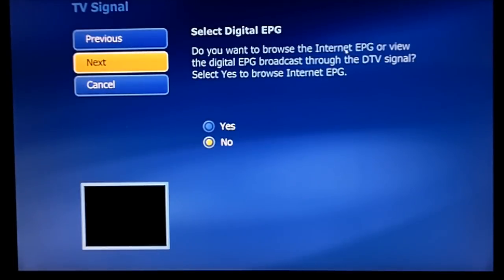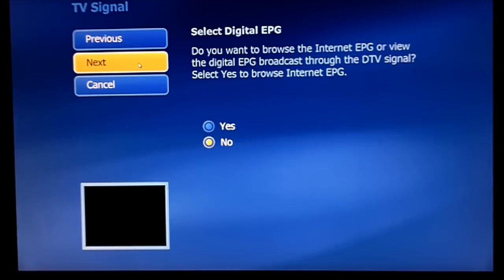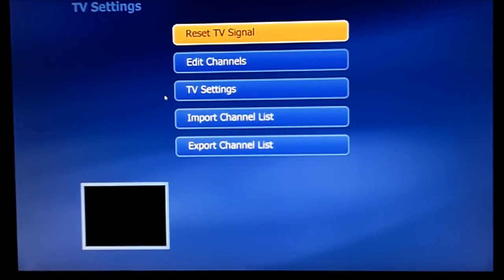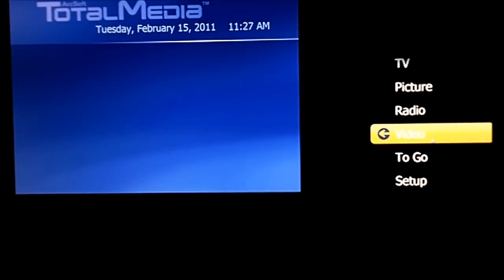It's going to ask me if I want to do the internet programming guide, or if I'd rather just have the guide through the digital signal. I'd rather have the digital signal guide. And that's it, we are done. So we hit finish. And then we can go back to the home screen where there will be a drop-down menu for TV, picture, radio, video, etc.